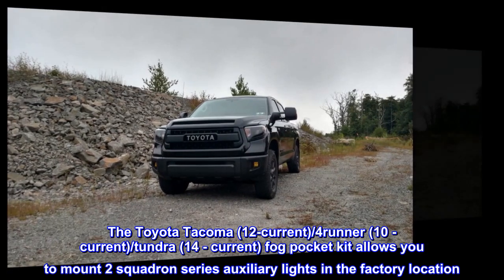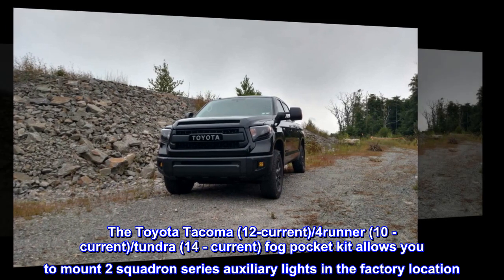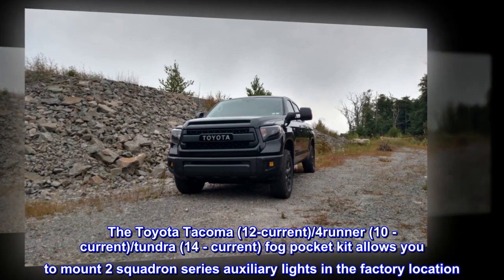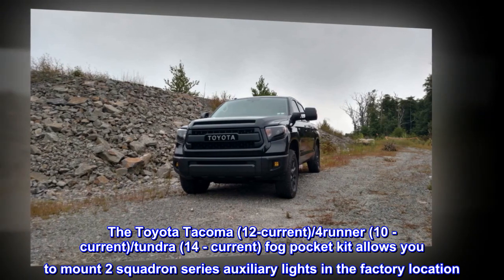The Toyota Tacoma (12-current), 4Runner (10-current), Tundra (14-current) Fog Pocket Kit allows you to mount two Squadron Series auxiliary lights in the factory location.